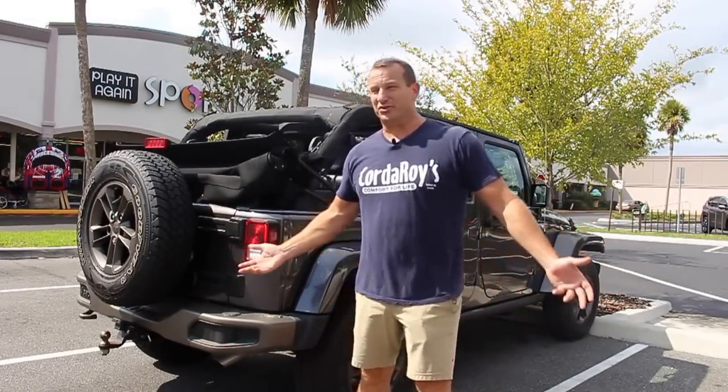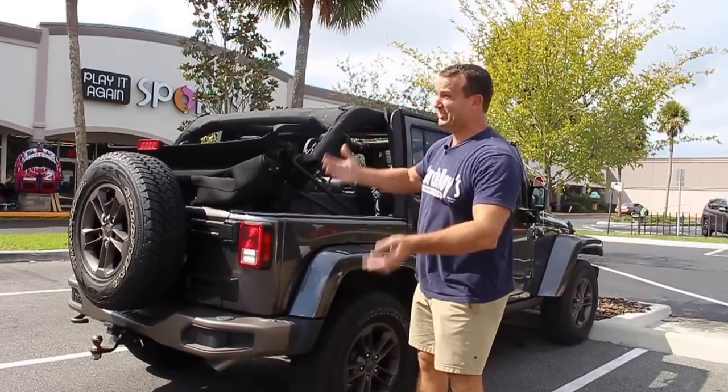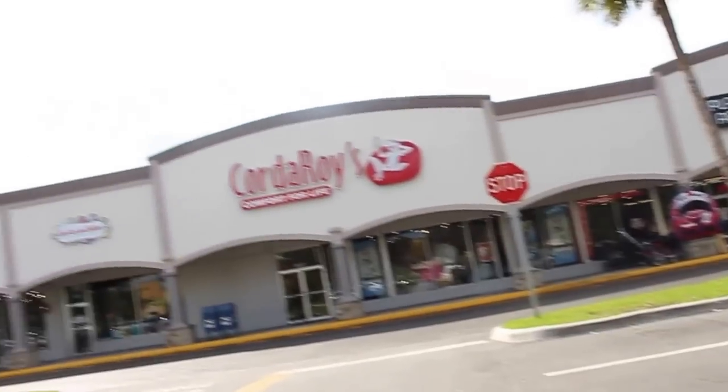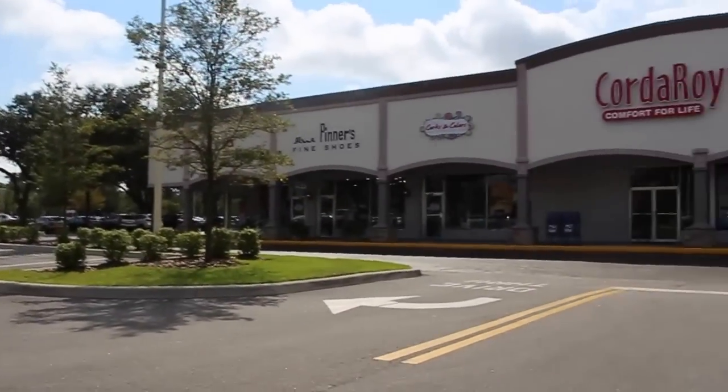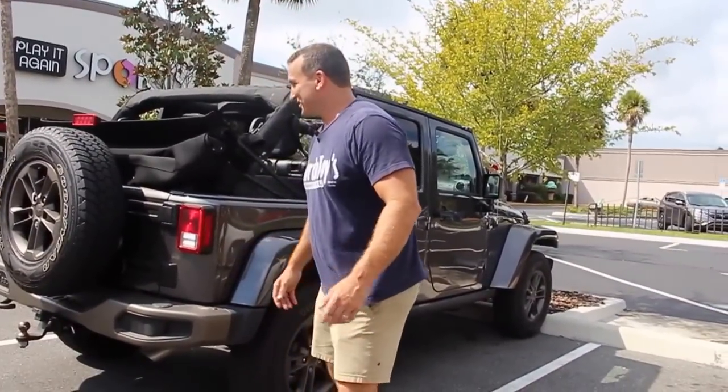Now you've got your top down and it starts to rain — or in this case it's getting blistering hot because we're in Florida. It is getting quite toasty out here, so I'm actually in a hurry to get this thing done so I can get back in the AC.